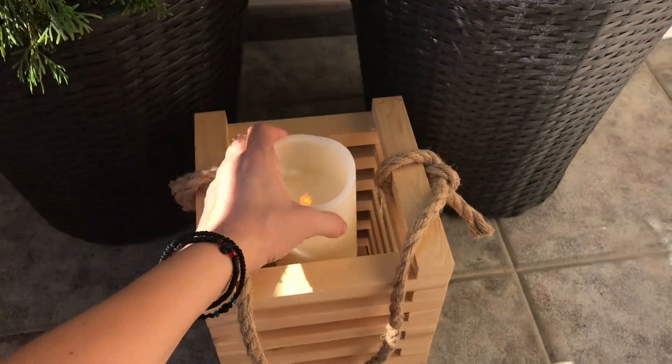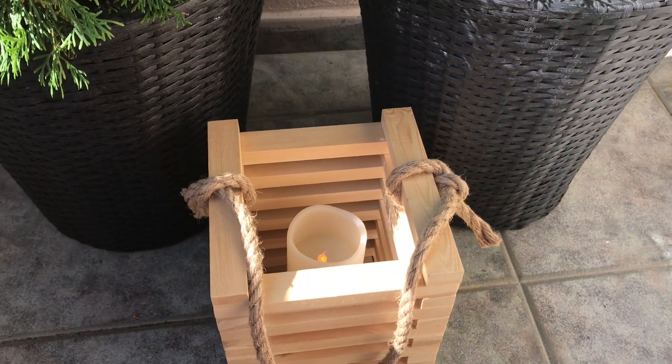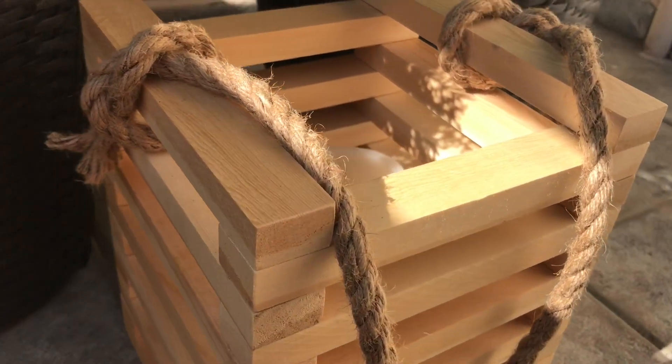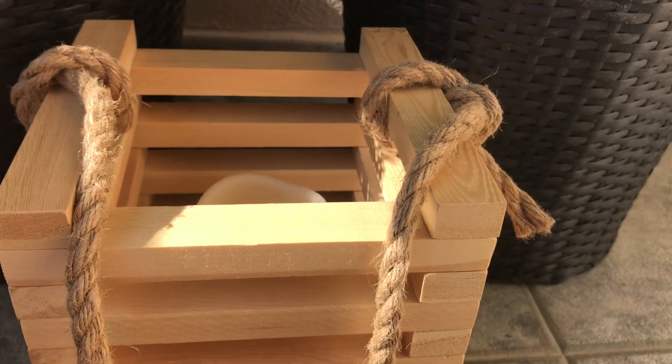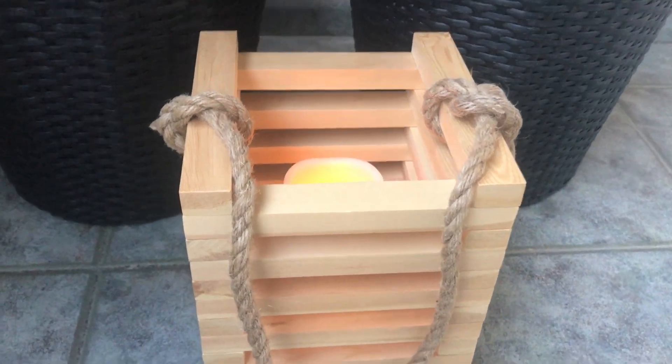And you're done! Put your candle inside and enjoy your masterpiece. I used an LED battery-operated candle to prevent fire, because wood is not a heat-friendly material. Also, you can paint the lantern any color you like, but I wanted mine raw and natural to get the Scandi style look I was after.